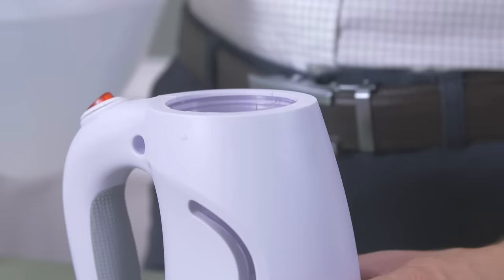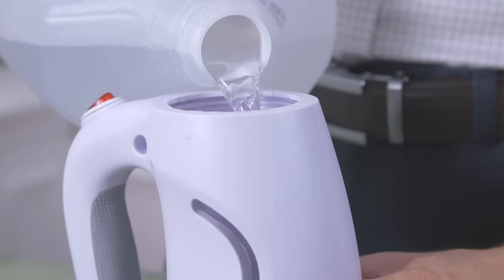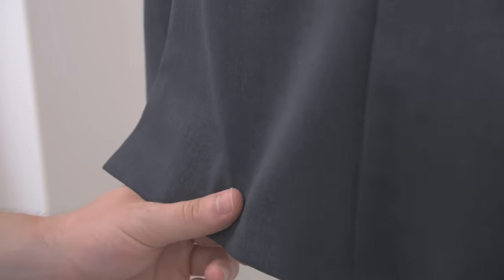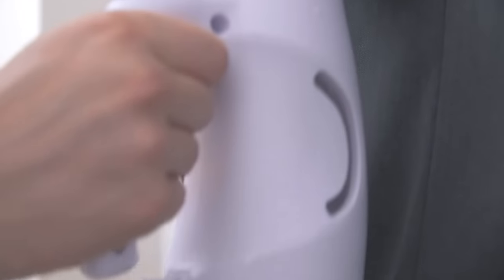Only use distilled water in your steamer. Tap water can leave sediment buildup. You'll steam the jacket in sections, pulling the fabric taut before pressing the steamer head to the fabric. Slowly move the steamer in an up and down motion.